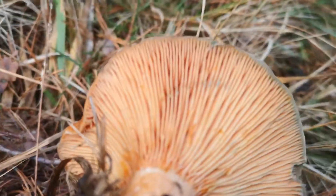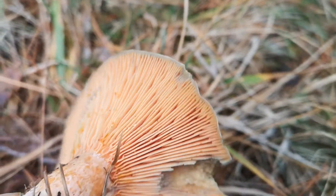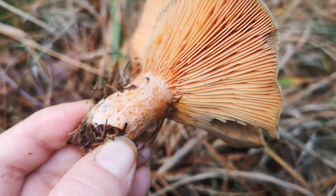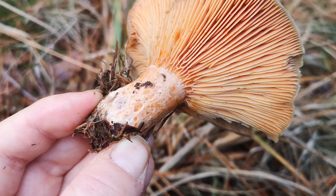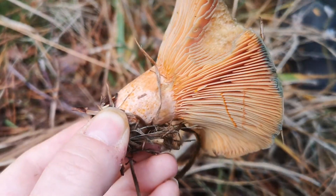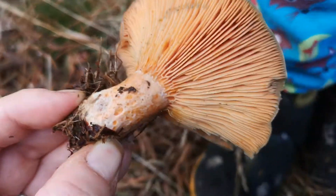On this one you can see more green bruising and these pits on the stipe. This is a nice example — it's got these markings that are darker than the rest of the stipe, more orange, and they're indented kind of markings and indented circles.